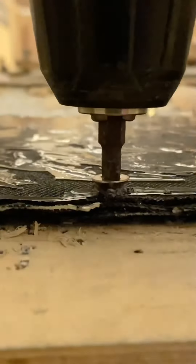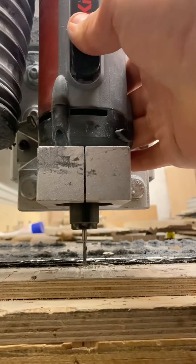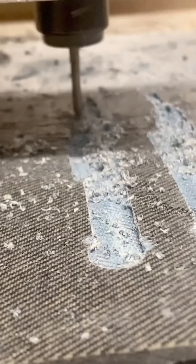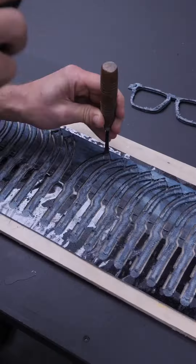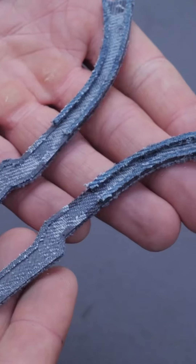Two days later, the resin's properly hardened, and the sheets of this composite material are ready for machining. A spinning cutting tool, controlled by a computer, precisely cuts away at the material until the parts that I've designed are remaining, and I can remove them from the sheets using a chisel.